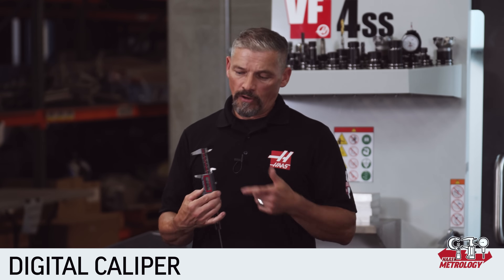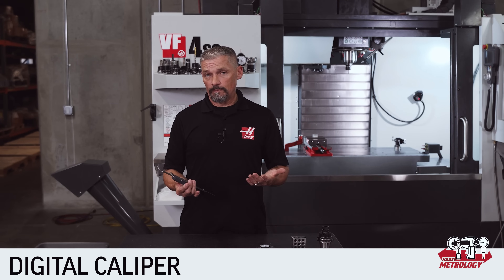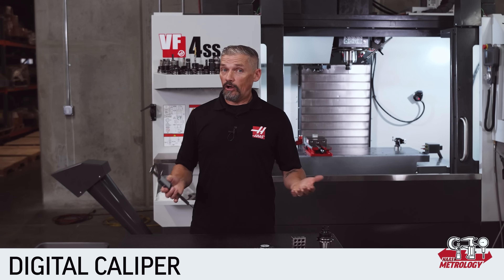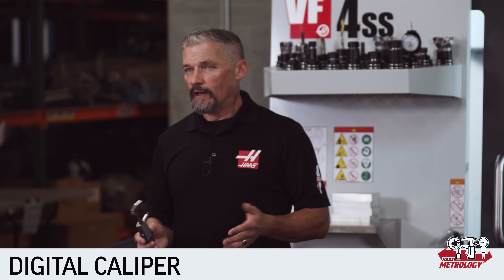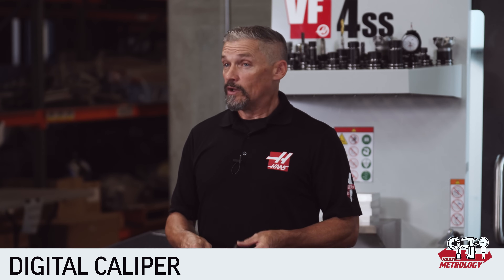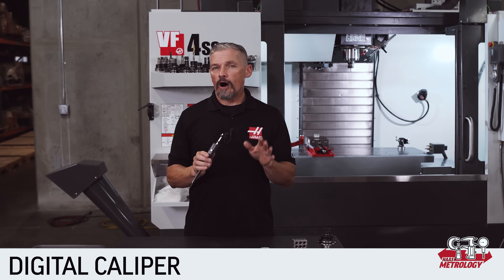Switching over to the digital caliper, things are more straightforward. The body is still graduated similar to the dial caliper, but you get the full measurement readout on the LCD, which is probably why lots of people prefer digital. The digital calipers give you the benefit of switching between inch and metric readings and allow you to set an incremental reference anywhere on the calipers. Remember, just because this tool has a digital readout doesn't mean it isn't influenced in the same way by pressure on the thumb wheel. Whatever calipers you're using, always be mindful of the force you're exerting and keeping that at a consistent level.